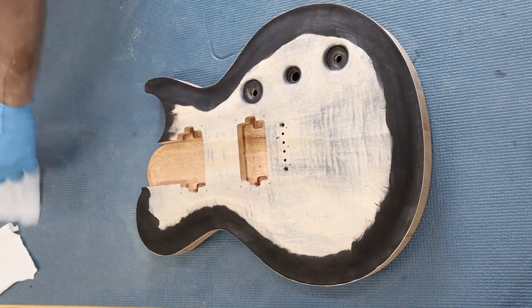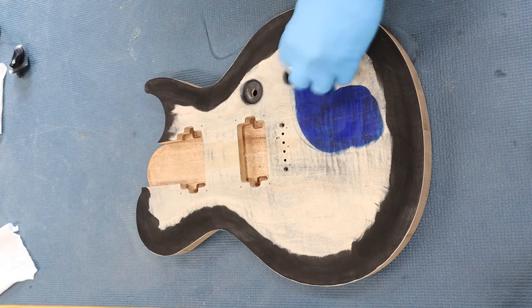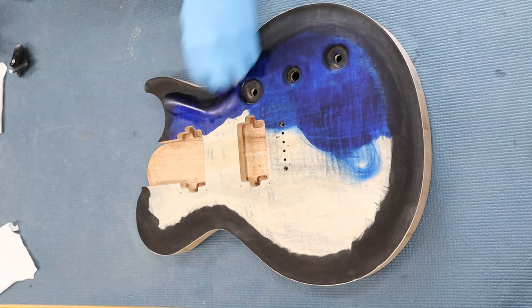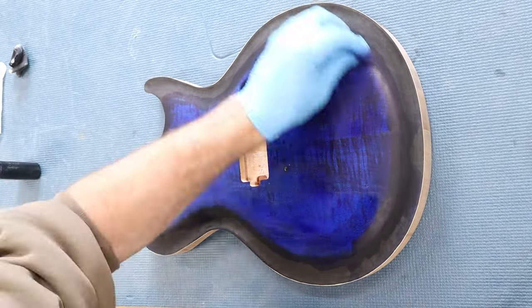Unless, of course, your customer comes back and says they prefer the look of an all-black body — like on this body after I already dyed it. Dyeing a mahogany back is blasphemy, but the customer is always annoying. Ha! Totally kidding. It looks pretty sweet.